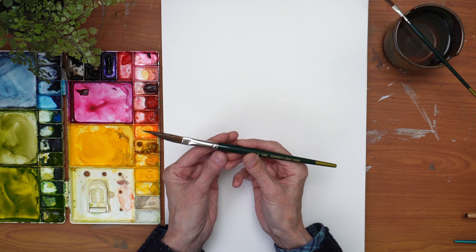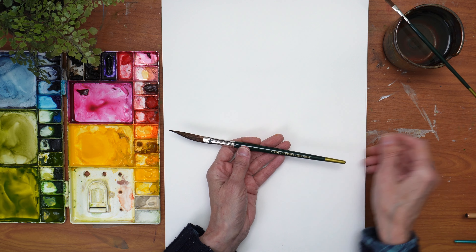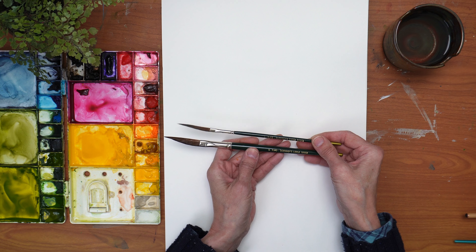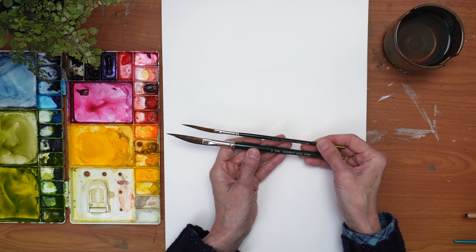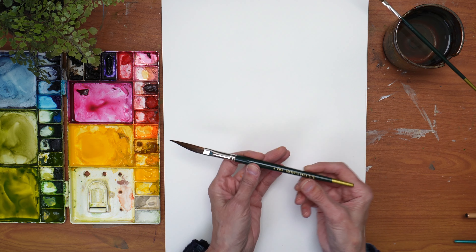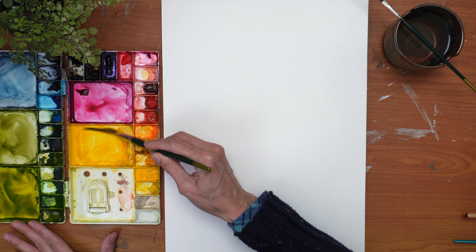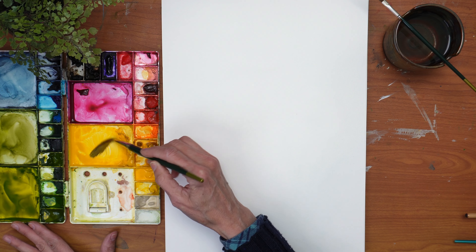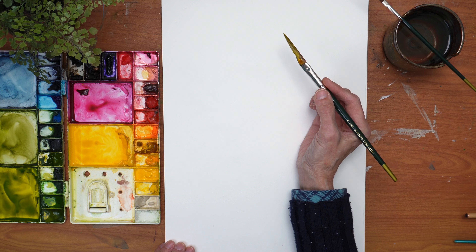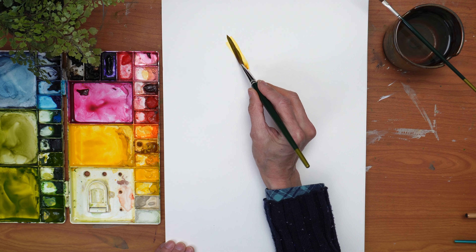To get started, I'm going to use a number five for the main part — the petals and the larger leaves. But I'll switch over to a number one to do the smaller detail work or smaller leaves. Let's take the five and really get it saturated with the pigment. I've mixed up some cadmium-free yellow and raw sienna. The raw sienna really brings down the brightness in that yellow, and I've left it a kind of thicker mixture than typical.